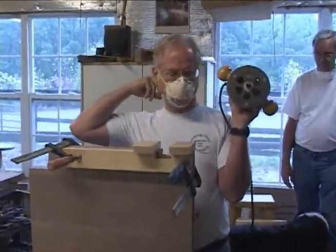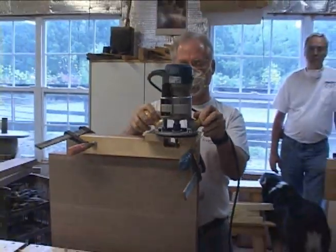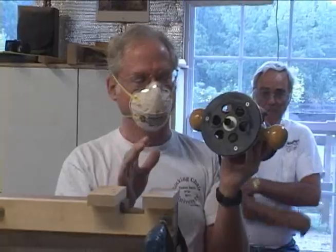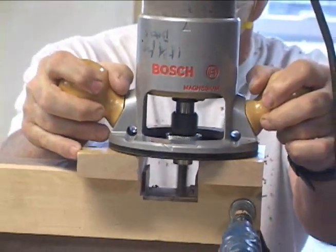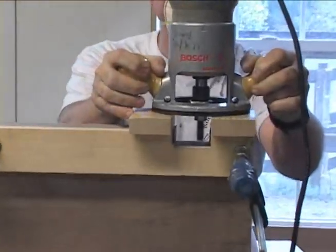Now we're going to rout our notches. When you are routing a notch using a collar and a guide, it's a good idea to always keep your handles in the same orientation. Don't be changing orientation as you're routing, being fancy, because this is not a highly sophisticated scientific instrument — this is a router you buy for a hundred bucks. The tolerance may not be exactly perfect, but you do want it to be the same every time.